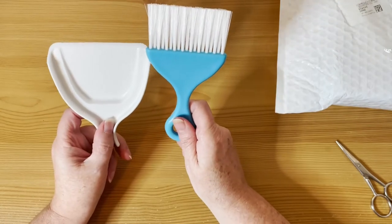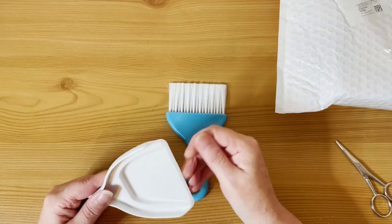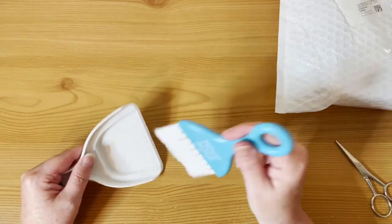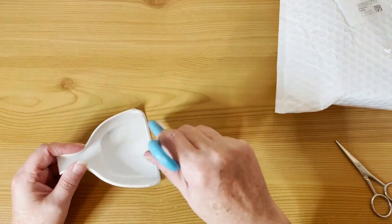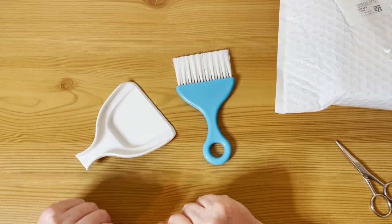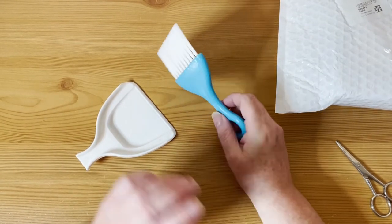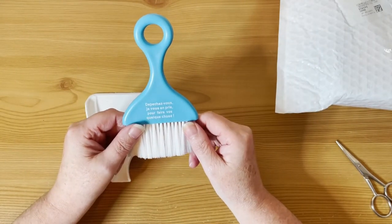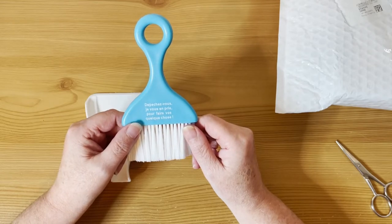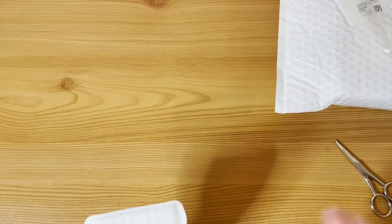So there we go — a wee brush and shovel for when you spill your drills. It's just another little gizmo. This costs two pounds 51 — you could use it for other things too, not just cleaning up your drills. You could use it for generally cleaning up your desktop, or anything that you spill. Maybe you're having a snack and you've got some crumbs — sweep them all up. Two pounds 51, or two dollars 88 in dollars.